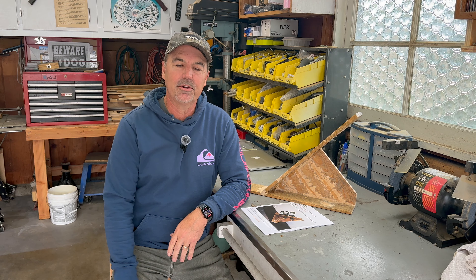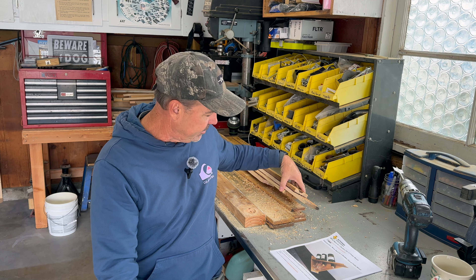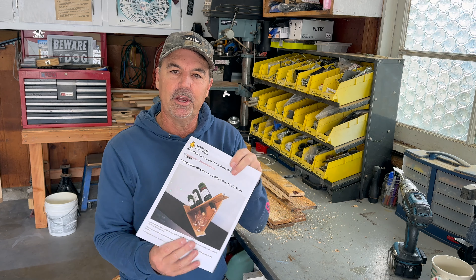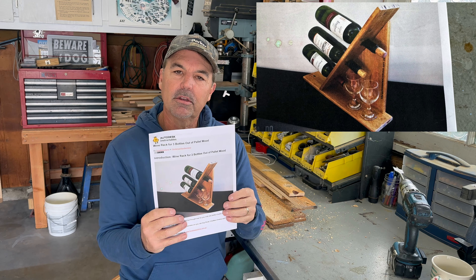This time on Scott's Garage we're going to finish up working with the pallet material and create this rustic three bottle wine holder. Hello and welcome to Scott's Garage. We're going to start a new project today, kind of a continuation of projects out of pallet wood. I have some pallet wood left over, some that I brought back from Arizona, and I'd like to finish it up. The project we're going to do today is a wine rack — from Autodesk Instructables — a three bottle wine rack made out of pallet wood. It's a pretty simple design, just a few pieces. Let's get started.